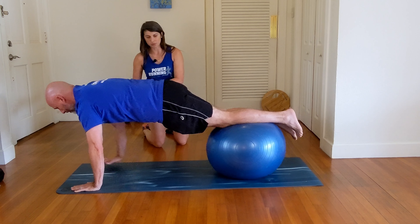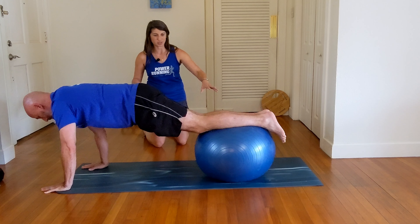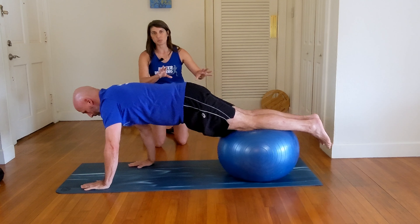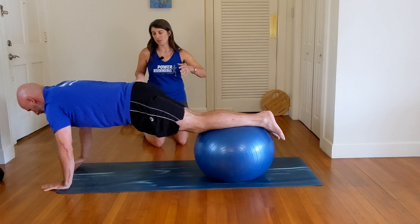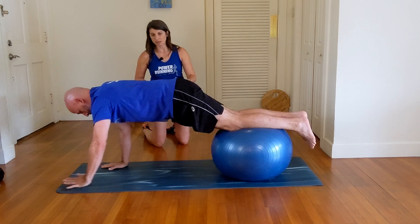We're going to walk forward on the ball. As the ball gets towards our feet, it's going to be more challenging. We walk back towards the ball — so the exercise has us walking back and forth. Our body is fighting those rotational forces; we're working on a lot of stability here.